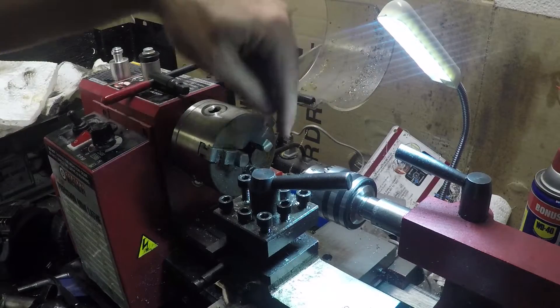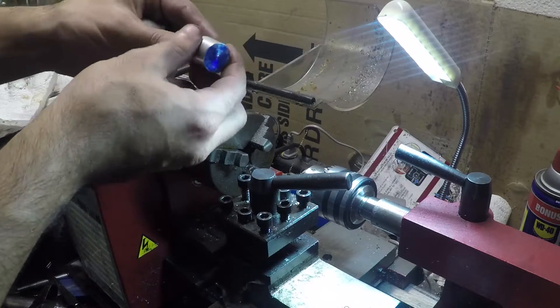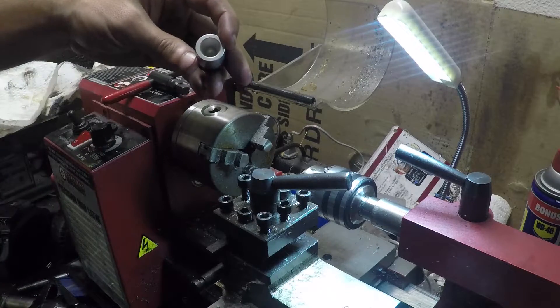All right, we're just getting our center set up here, and we're going to put in our new piston and then bore out the center piece to kind of match the profile as best we can.